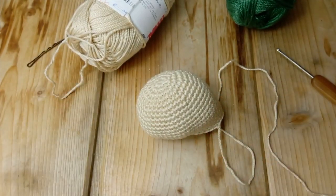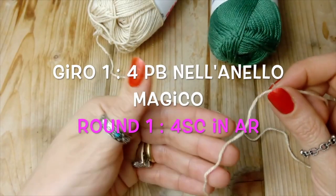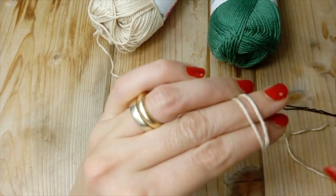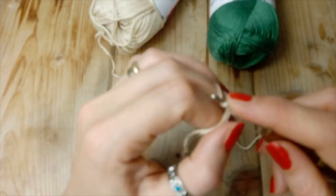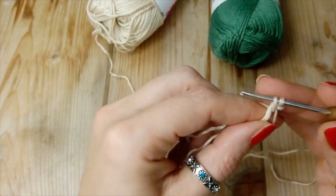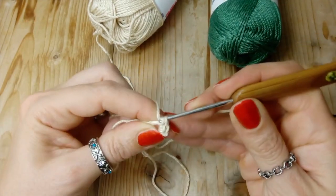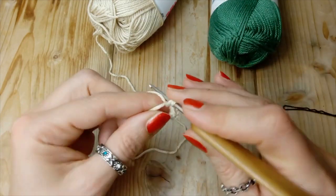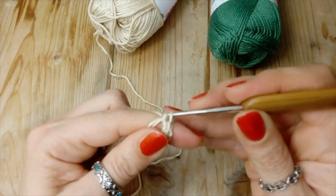Ora proseguiamo con la coda. Quindi per fare la coda, sempre il nostro anello magico, ci agganciamo. E all'interno andiamo a fare quattro punti bassi: questo è il primo, secondo, terzo, e quarto. Ecco qui, tiriamo bene il cerchietto.